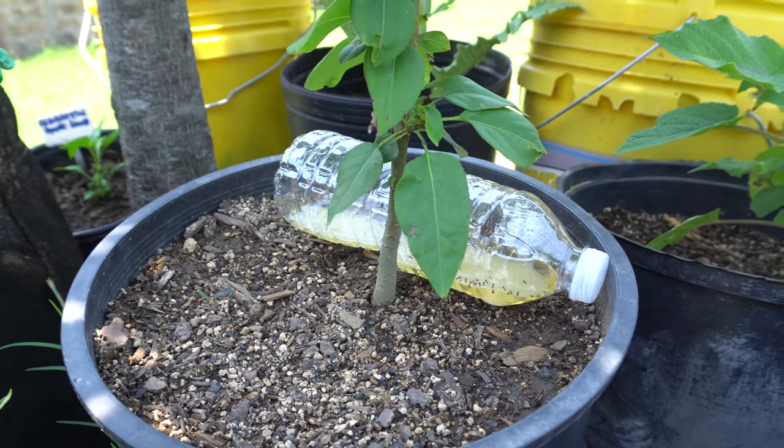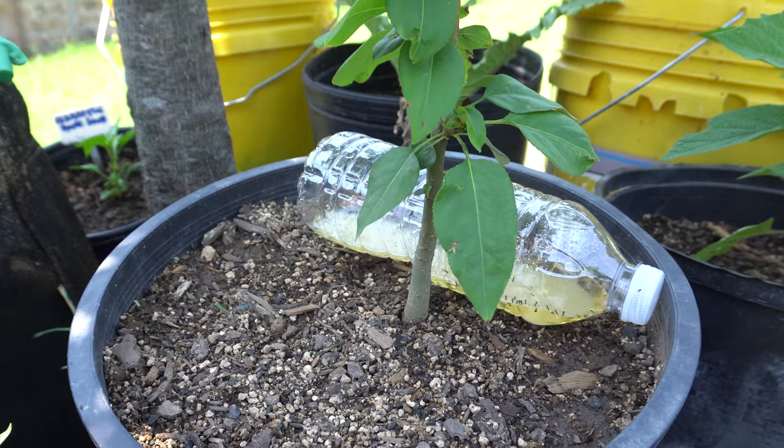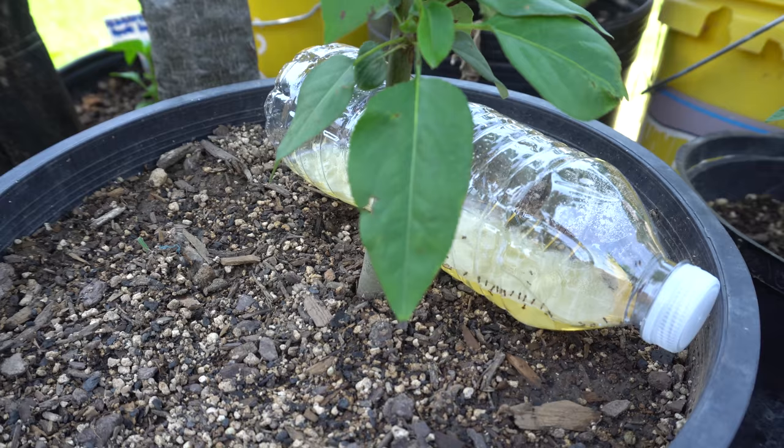Hey everybody, welcome to my channel. Every season, very early in spring when I put my plants outside, they get attacked by aphids. So recently when I did my pepper updates, people were wondering what the bottle is that was sitting in the raised bed.